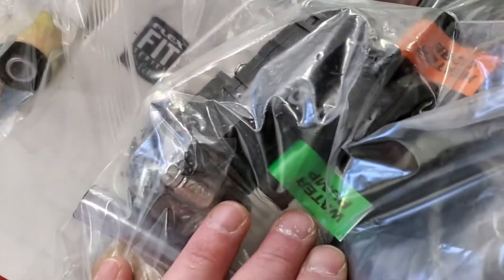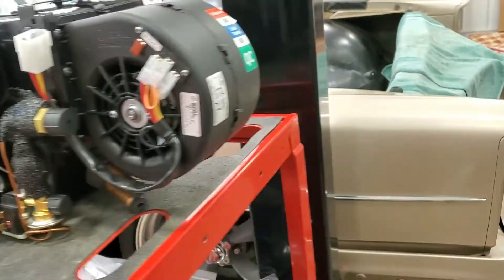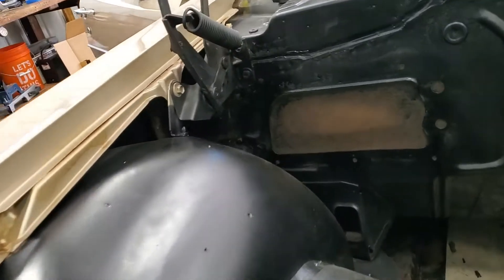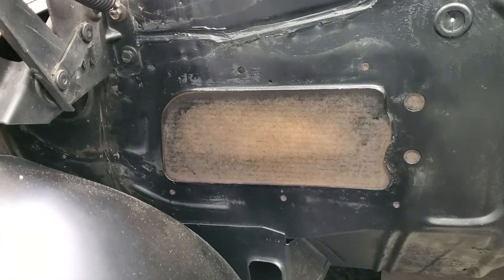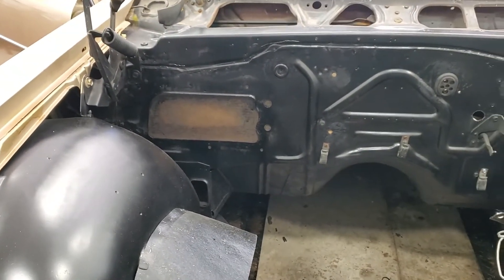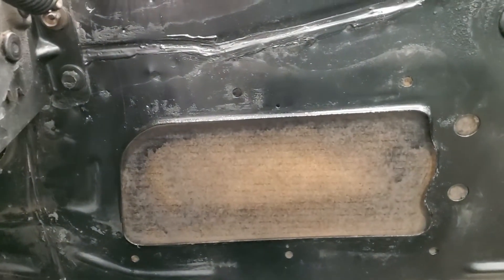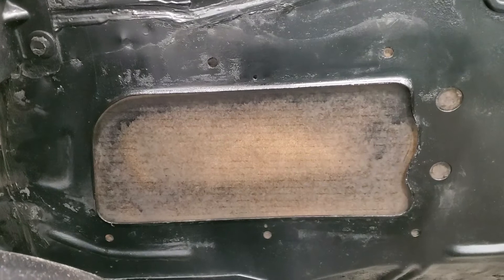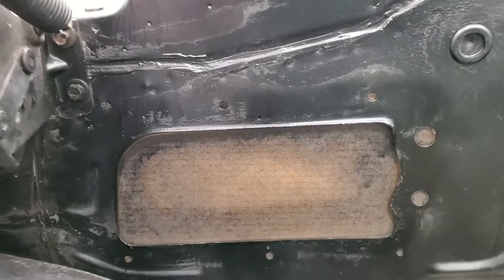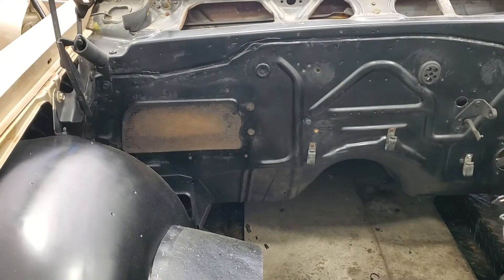Unfortunately with these aftermarket things, this is just the reality — they're ugly, but it'll work. We're starting to get this sorted out. I got the customer to accept the fact that we're welding the plate from the inside just like it's sitting right now with the cardboard, so that lip will grind down. But it's not going to be a perfectly smooth firewall — that was never the goal for this car.